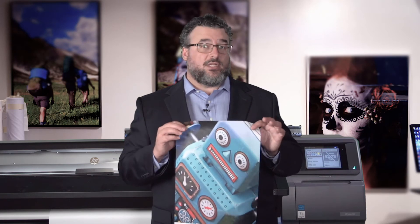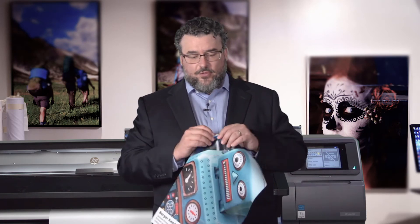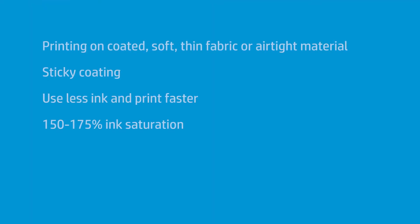This media is particularly made by Berger — it's called Samba. This is coated textile. If you feel the front of it, it has kind of a little bit of a sticky coating to it. There are several reasons for the sticky coating. It will allow you to put a little less ink at a faster speed and still get a very nice print.